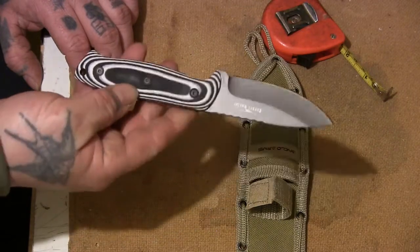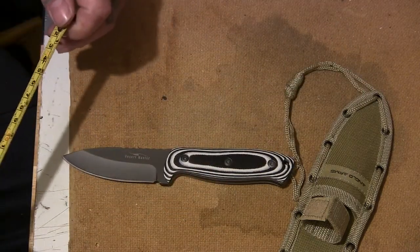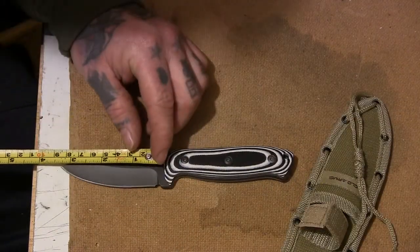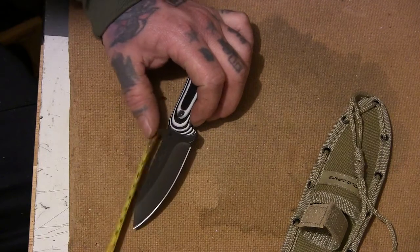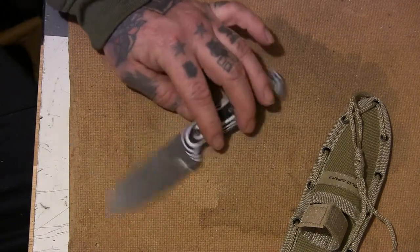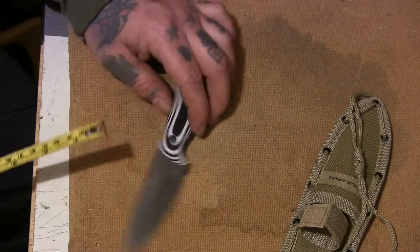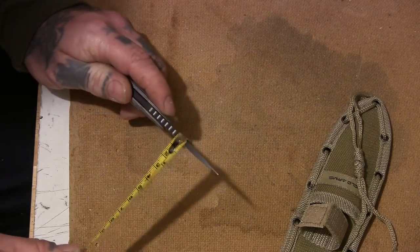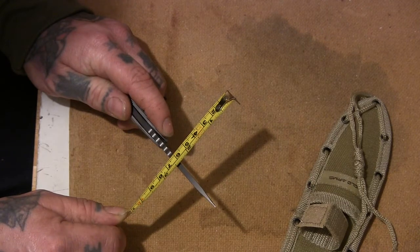It was actually slightly smaller than I thought it was going to be, purely because I hadn't bothered looking at the dimensions. Normally when I'm going to buy a knife I'll have a tape measure and look so I've got a rough guide of how long something is, but with this one the price was so cheap I just bought it. The blade is about — it depends on where you measure from — somewhere between three and three and a half inches long, and the overall length is seven and a half inches.